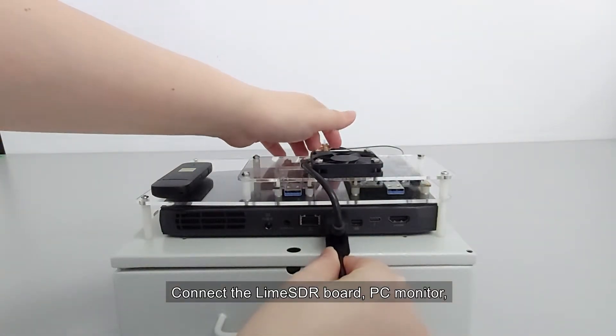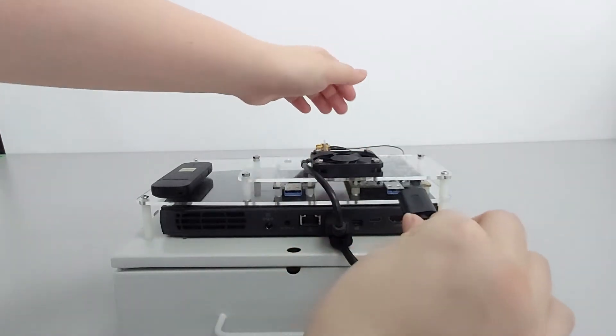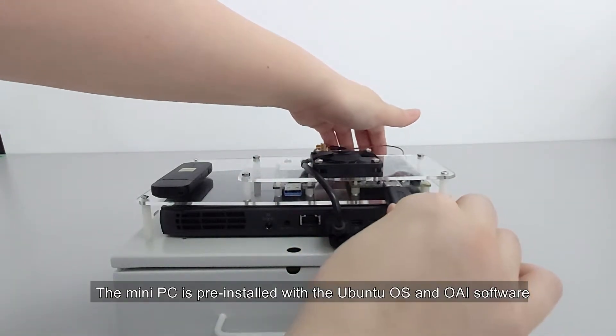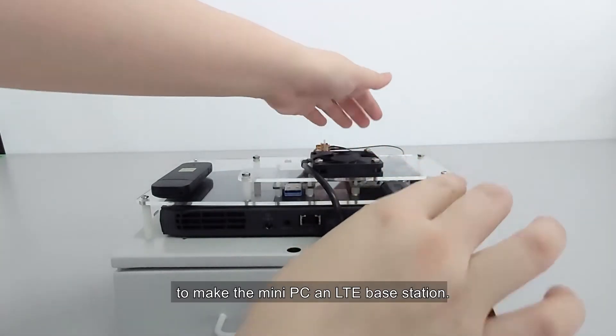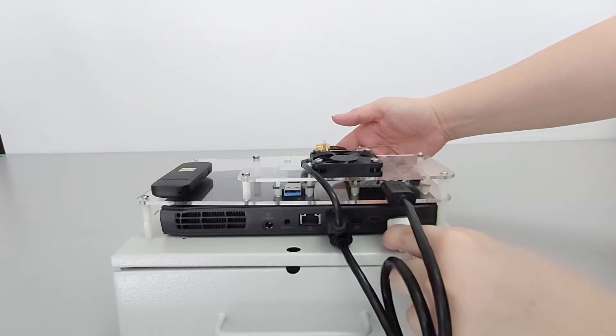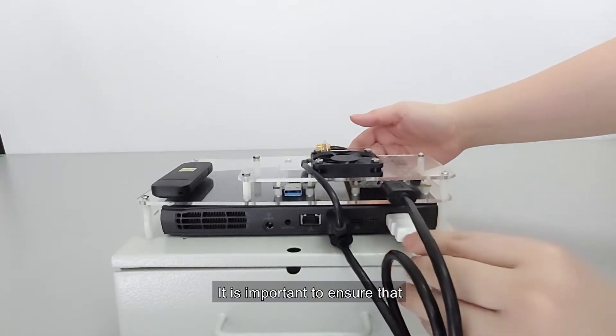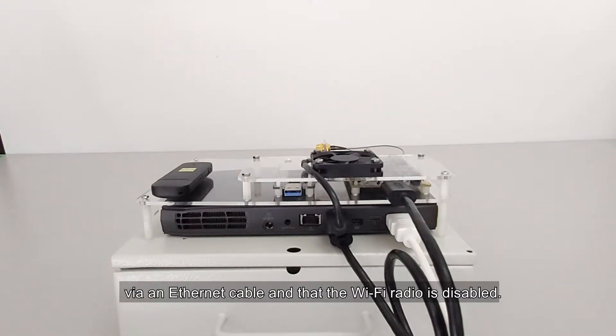Connect the LimeSDR board, PC monitor, keyboard, and mouse to the Mini PC. The Mini PC is pre-installed with the Ubuntu OS and OAI software to make the Mini PC an LTE base station.